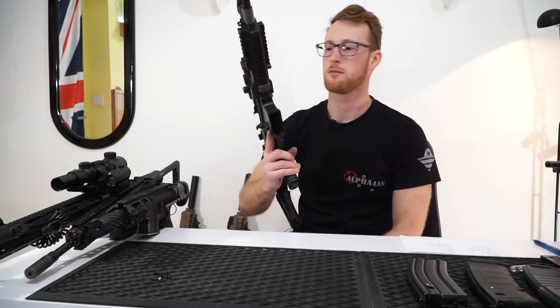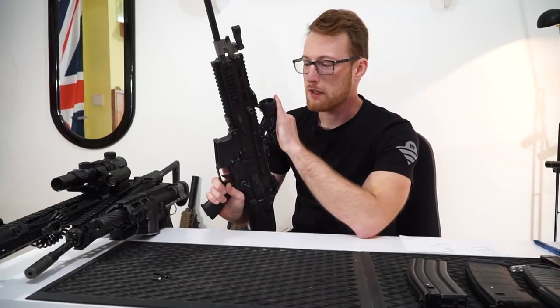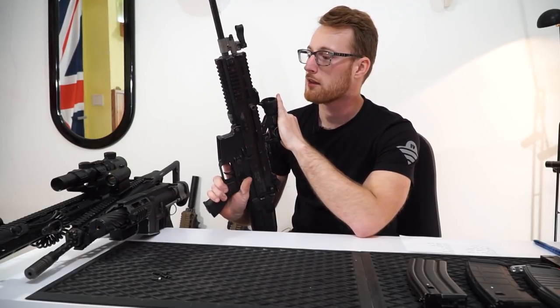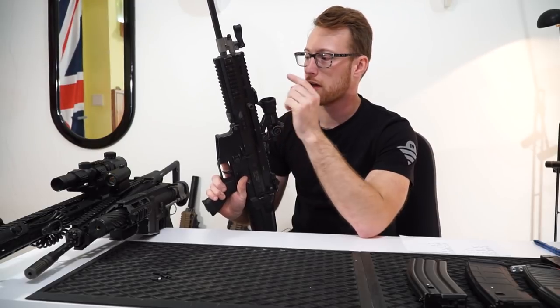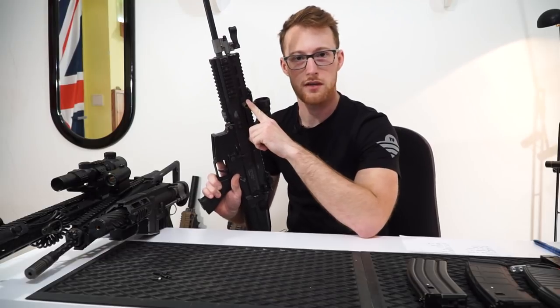Hey, what's up guys? In this video I'm gonna be talking about the WE SCAR. First off, it's a great gun. It's the cheapest one. It's the one that I started with. I haven't had any major issues but there are some things you should know about the gun before you buy it. So let's get straight into it.